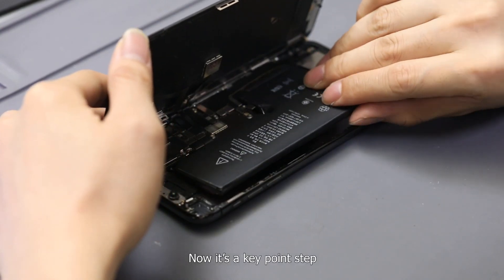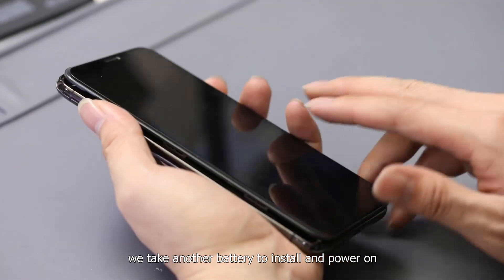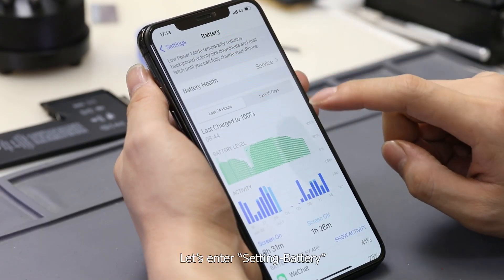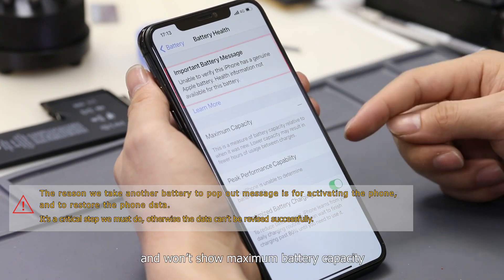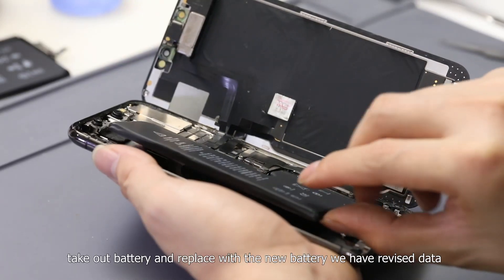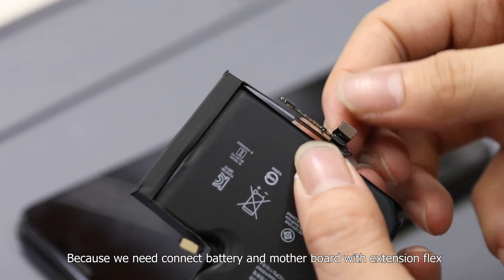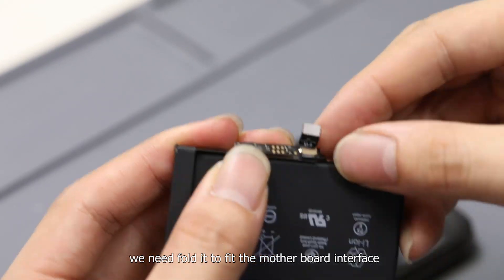Now it's a key step. We take another battery to install and power on. Because it's not a genuine battery, there will be an important battery message on the home page. Entering setting battery, we can find the warning message again and it won't show maximum battery capacity. Next, take out that battery and replace it with the new battery we have revised data on. Because we need to connect the battery and motherboard with the extension flags, we need to fold it to fit the motherboard interface.